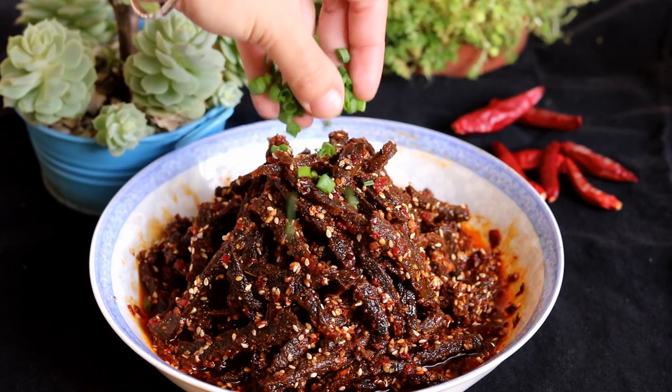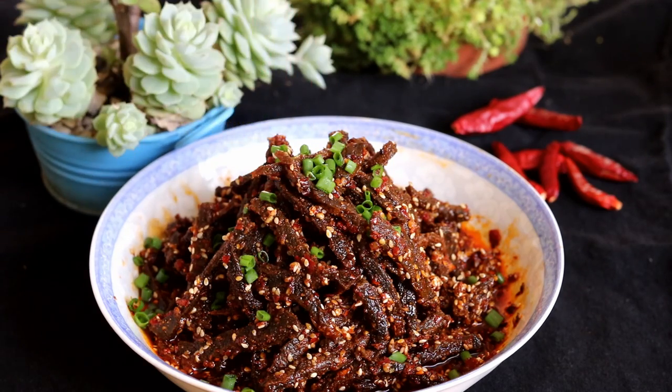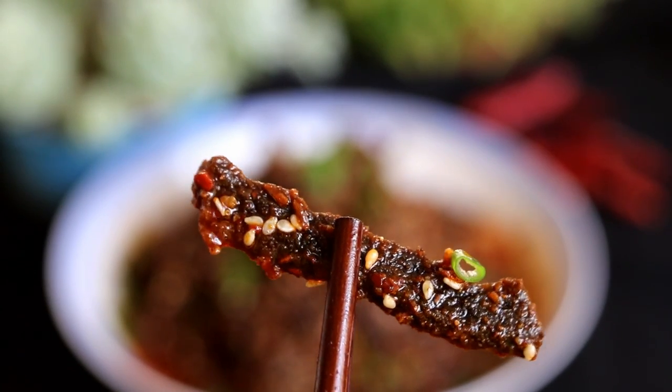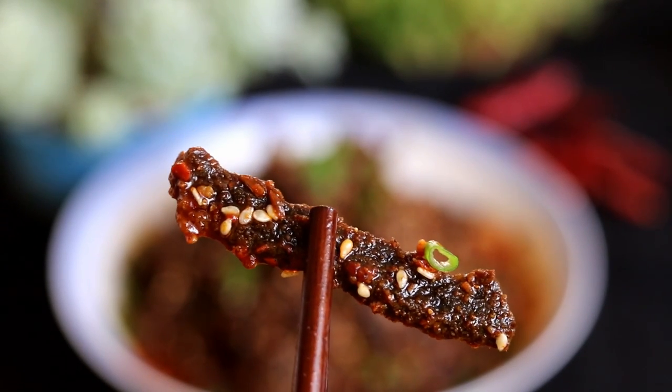Hi everyone, welcome to Souped Up Recipes. Today we're making a spicy snack from Sichuan. We call it 麻辣冷吃牛肉. It's crispy beef fried in flavorful chili sauce. These little treats are so delicious that every time I think about it, my mouth is watering. So let's get started.